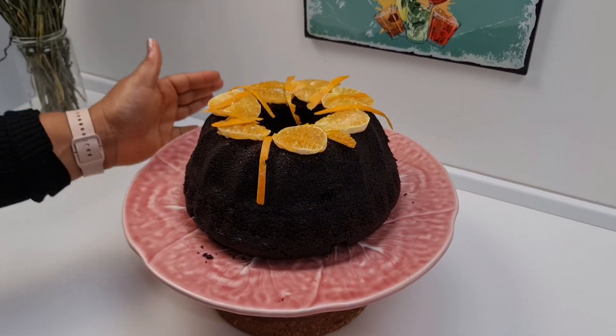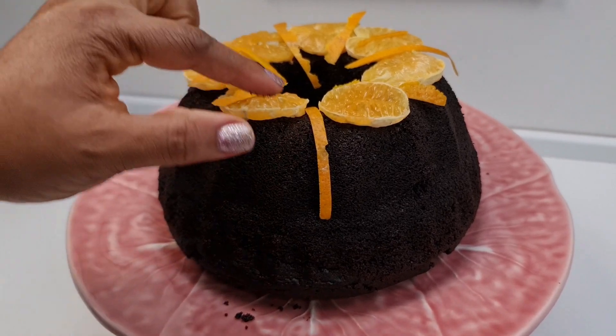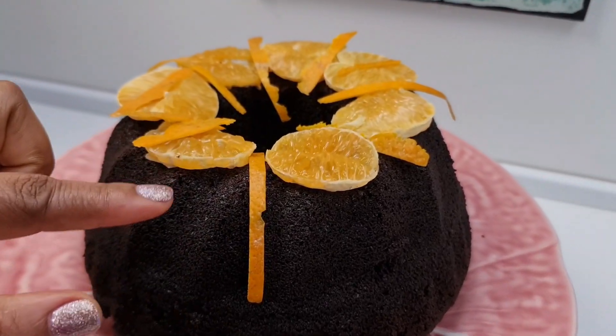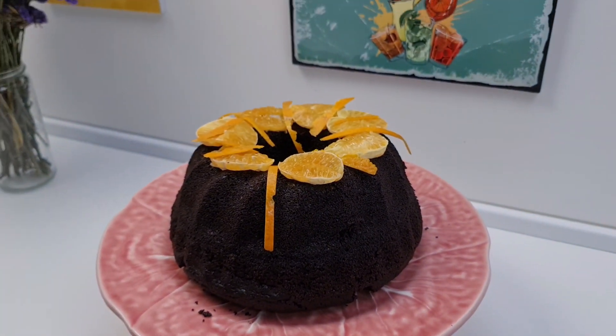We have our tangerine chocolate cake and it is amazing. It was very easy to make — just dumping everything in one bowl. Chocolate cakes are always so easy and super delicious. Less ingredients, no mixer needed — we just used our balloon whisk. The cake looks absolutely beautiful. I used some tangerines here as garnish so people can see what's inside, along with some zest. This looks beautiful!